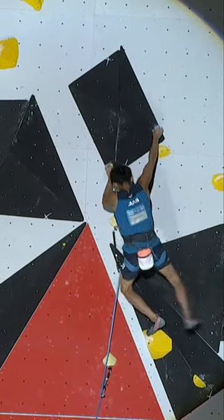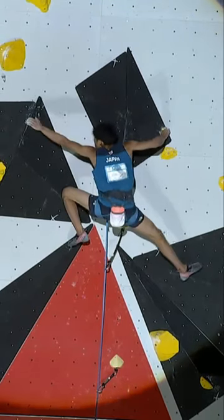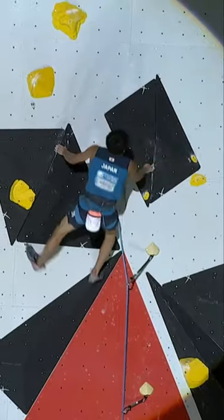This is where we saw Alex fall. That left foot wasn't secure — it is now, onto the side pull, fingertips only. Serato. He's shaking.